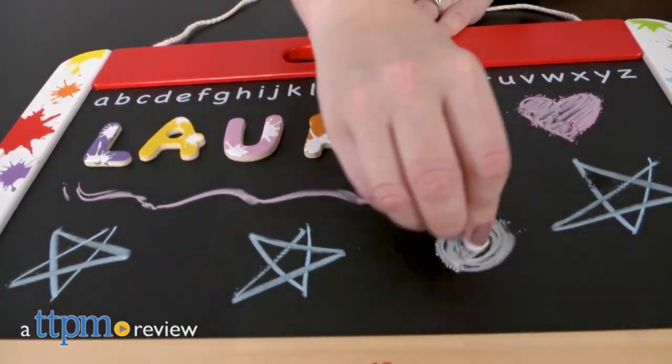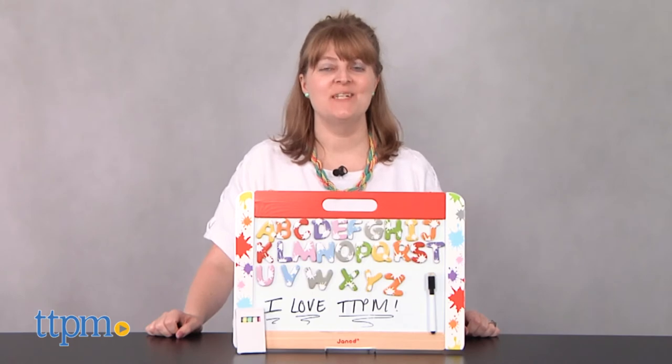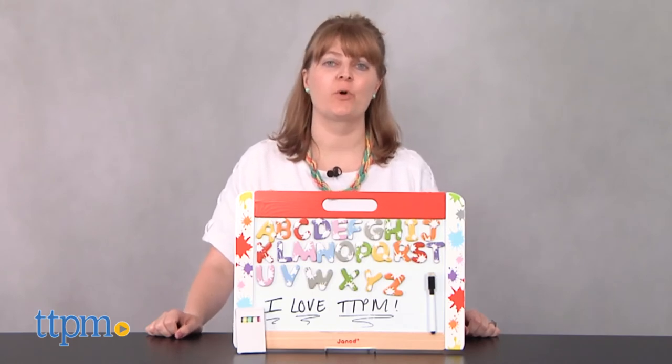Practice spelling and get creative! Hi, I'm Laurie from TTPM here with the Splash Wall Writing Board from Genod.